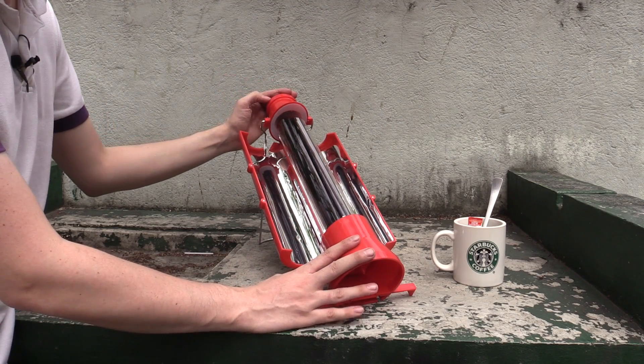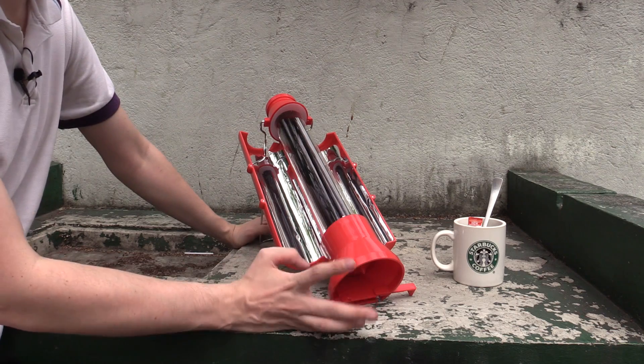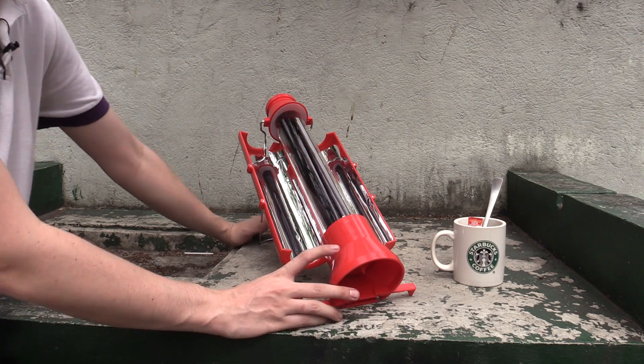Hi everyone, today I'm going to show you this solar kettle. I saw this online and I contacted the company immediately and was like, please send me one for review. And they were kind enough to send it to me.